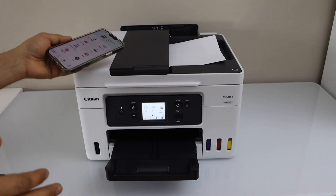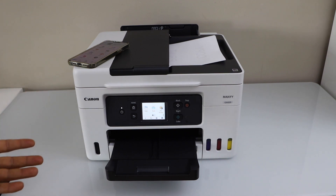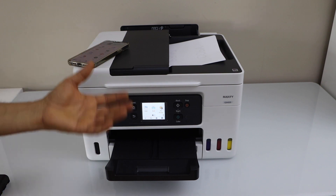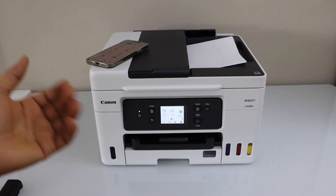So this way we can add this printer to our smartphone. If you want to add it in a MacBook or laptop, you can just download the drivers and do that. If you want to know how to do that as well, you can watch my other videos on that. I hope you enjoyed the video — thanks for watching.